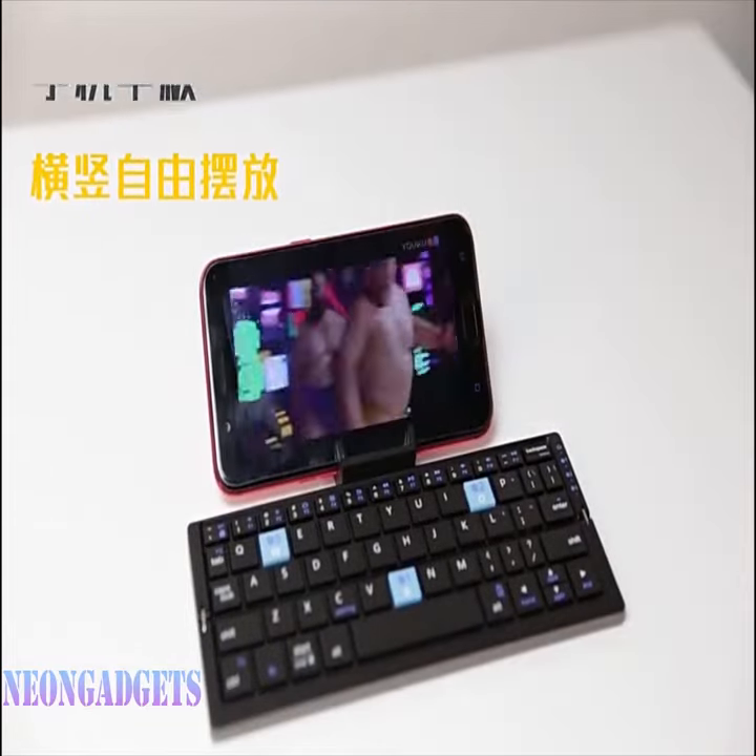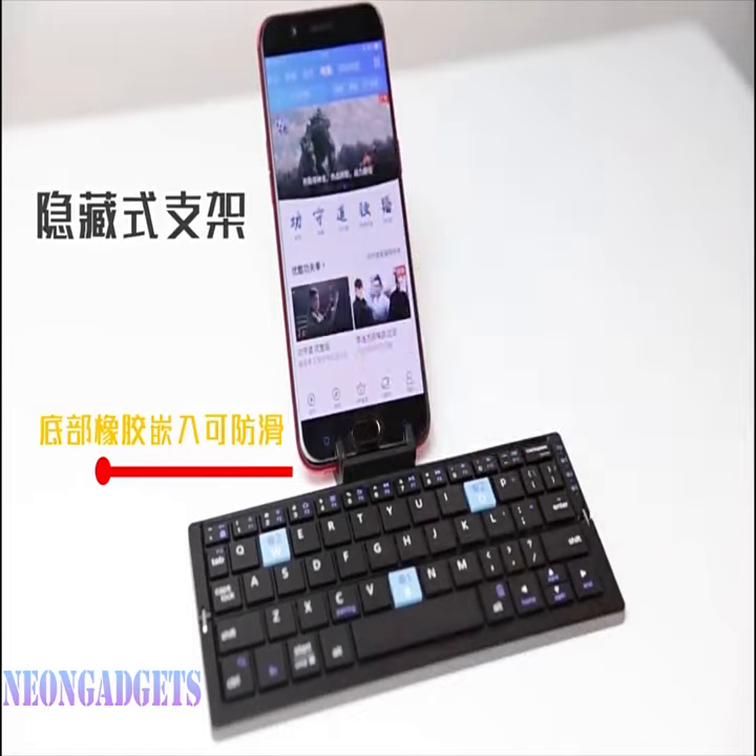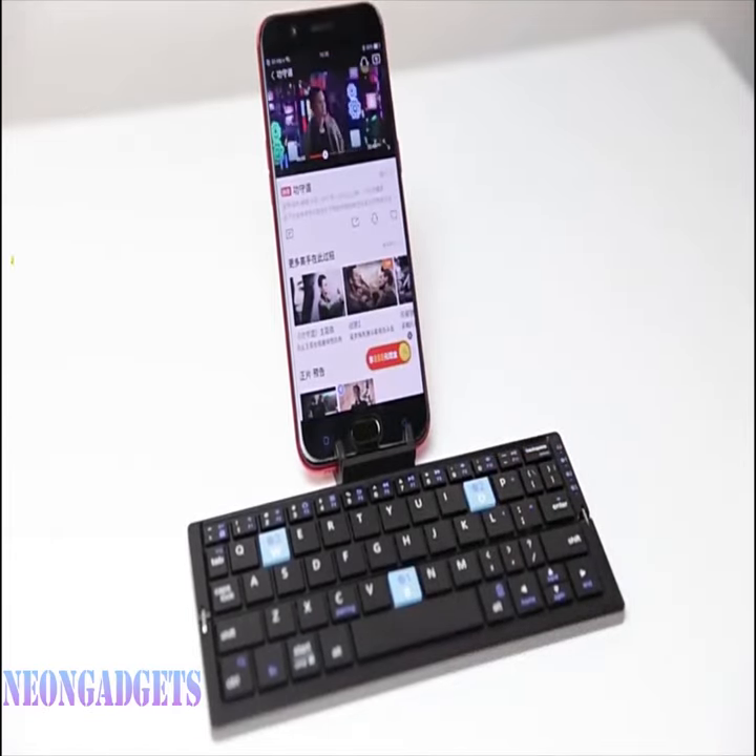If you're looking for an external keyboard that's compatible with all of your devices, easy to carry around, and has a long battery life, the aluminum foldable keyboard is a great option.